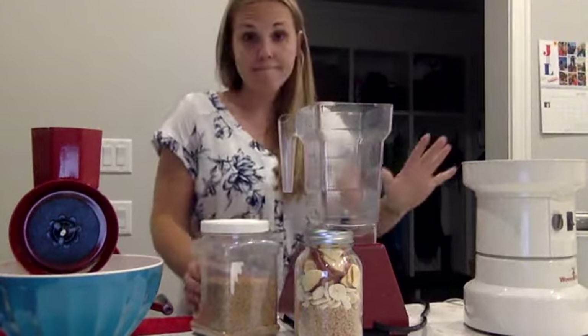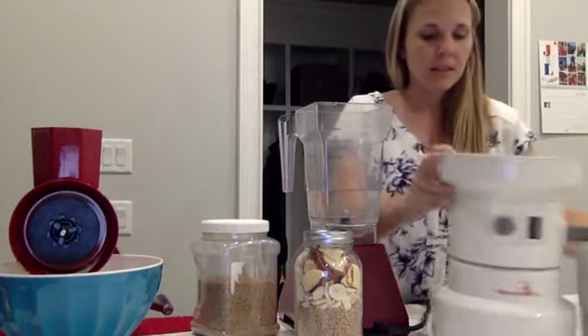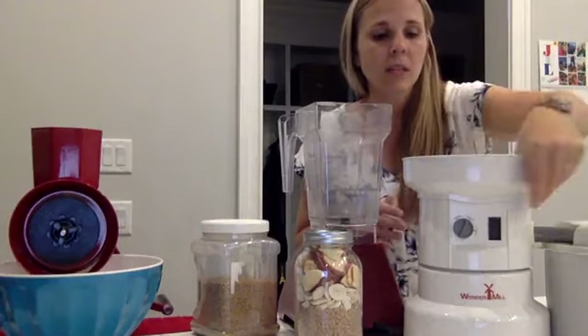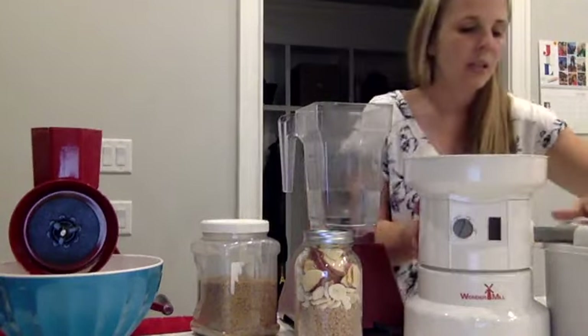First, I'm going to start with my electric grinder. I use the Wonder Mill, and I like this for practicing baking bread and using my wheat on a regular basis, because if you have to hand grind it, it takes so long that you don't use it as much. I love having an electric grinder on hand because it makes me use whole grains in a lot more of my cooking. Basically, you have the container — you put the grains in here and the flour comes out here.